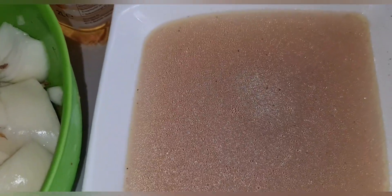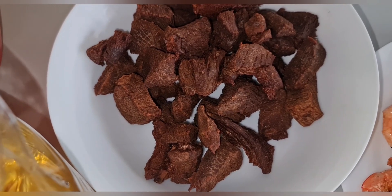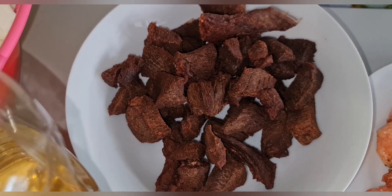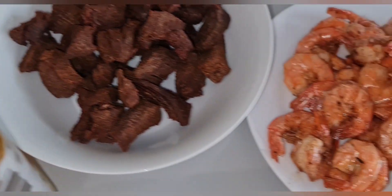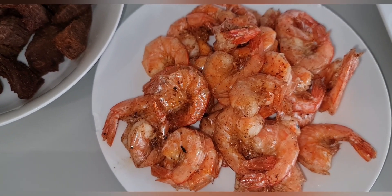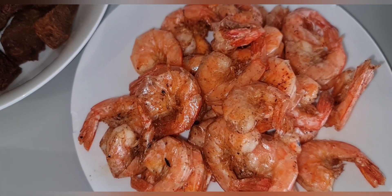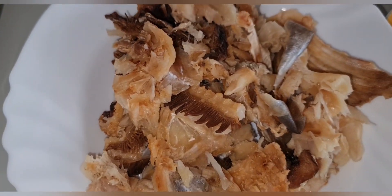This is my beef water — the water I got from parboiling my meat. This is my meat; I've already fried it to be dry because when I put it inside the stew with the yam, I don't want it to be too soft — I want it to be a little bit crunchy. This is my prawn, already fried with some sauce, black pepper, and a little seasoning inside.